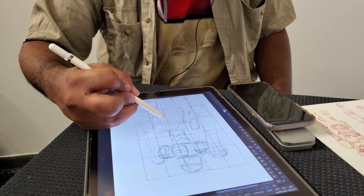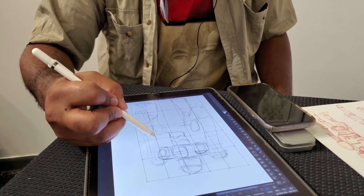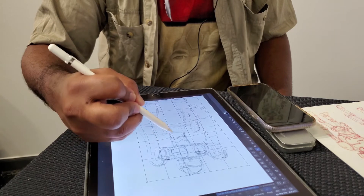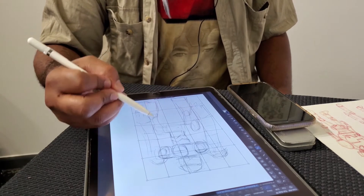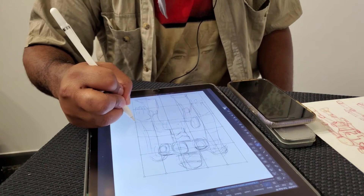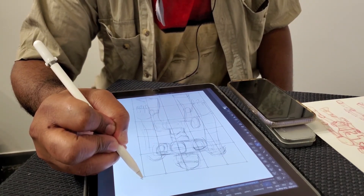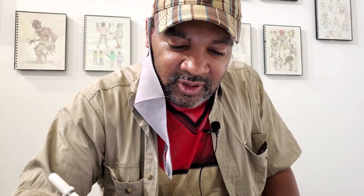Now that I'm older, I look at it from a different perspective. I like working in all kinds of styles, but everybody's path is so different. At the end of the day, I still enjoy doing it, so I'm going to keep doing that until I die. Daryl, I really appreciate you coming by and chatting — it's always a pleasure hanging out with my homie. Thanks for viewing our channel, please like and subscribe, and more content is coming soon.